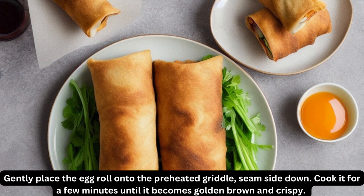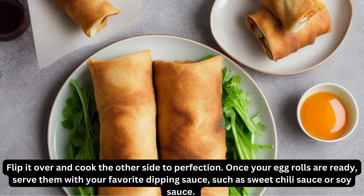Cook it for a few minutes until it becomes golden brown and crispy. Flip it over and cook the other side to perfection.